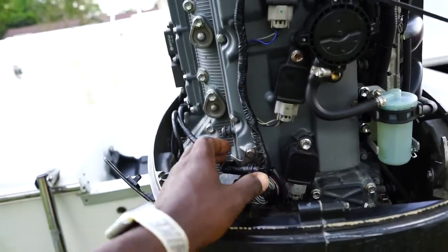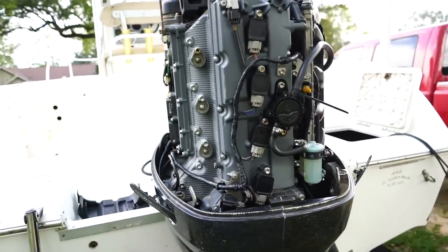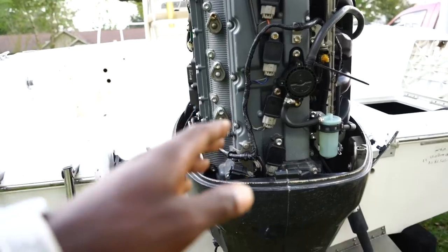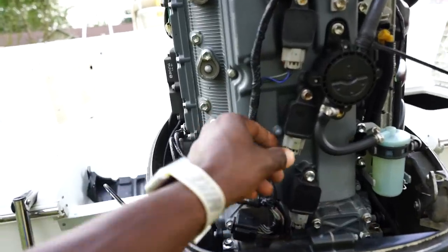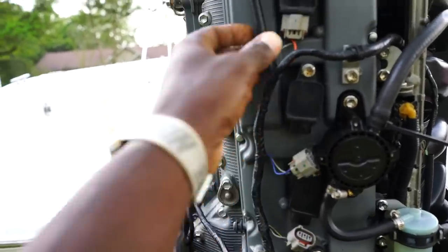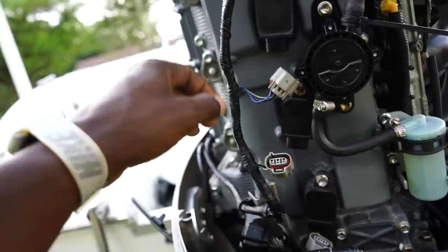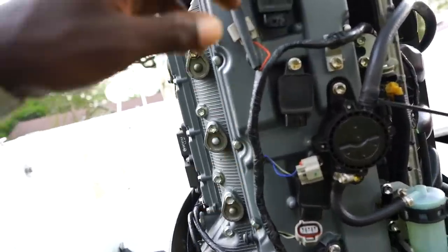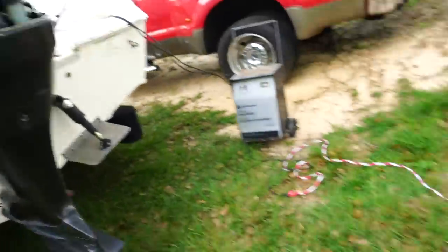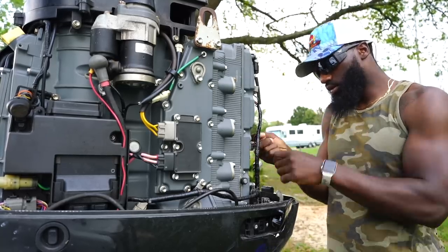I've had this tool set since I was about 18 — I'm 38 now. From my last boat I know the process: it had stumbling problems and wouldn't rev out, and I had to figure out why. We're going to do the same steps here. First, unplug each coil pack — the harness keeps them in order. Then hit each bolt with a 10-millimeter, pull those coil packs out, inspect them, and get to the spark plugs underneath. Hopefully it doesn't start raining on us — gotta love Florida weather.